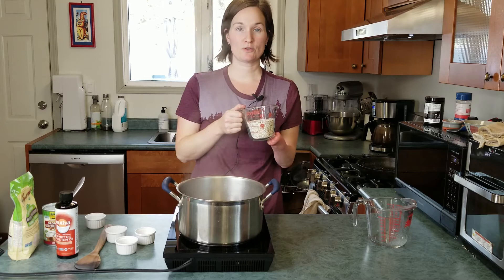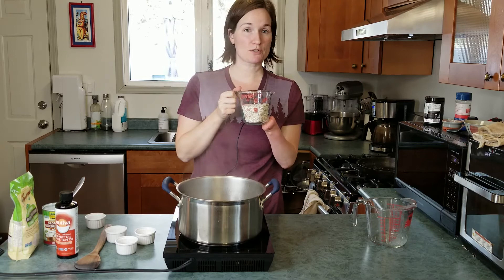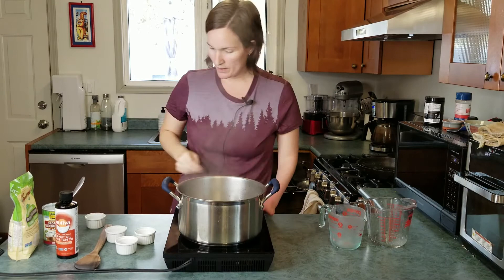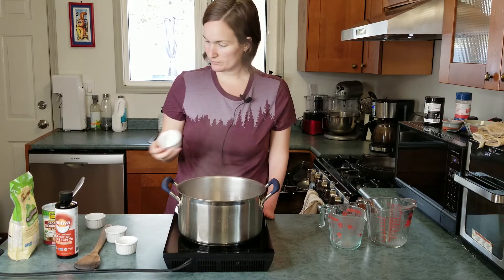Now our water's come to a boil. I'm going to add one and a half cups of buckwheat cereal to the water — I did measure that out first in actual measuring cups. At the same time I'm going to add one tablespoon of MCT oil as well. I find this just kind of helps it not to stick to the pan while it's boiling.